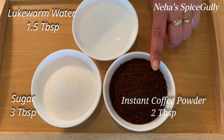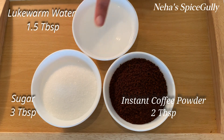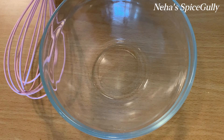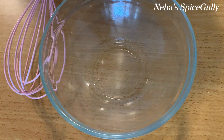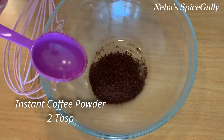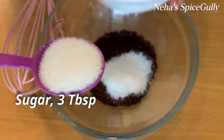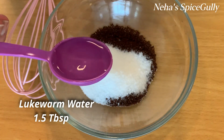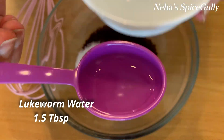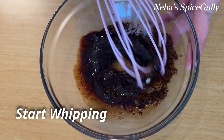We need 2 tablespoons of instant coffee powder, 3 tablespoons of sugar, and 2 tablespoons of hot water. In this video, we will make two types of coffee. First, we will make it without a machine. For the hand-whipped version, we use 2 tablespoons of instant coffee powder, 3 tablespoons of sugar, then add 1 tablespoon of hot water. If you like it strong, add 2 tablespoons of sugar.